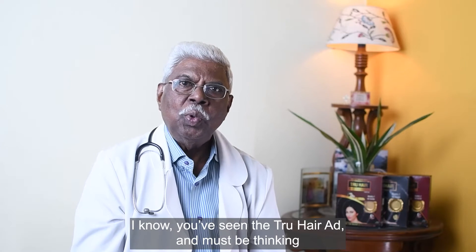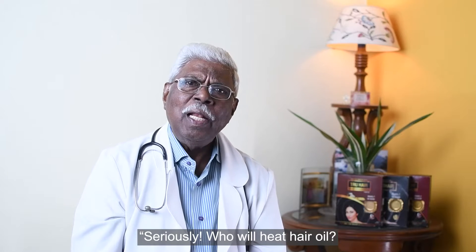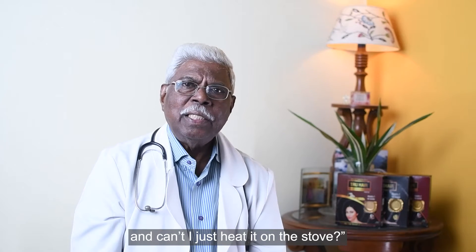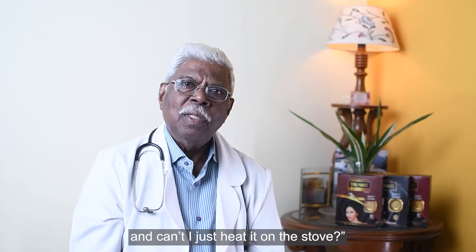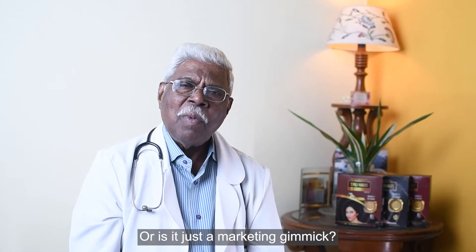I know you've seen the True Hair ad and must be thinking: seriously, who will eat hair oil, and can't I just heat it on the stove? Does hot oil really work or is it just a marketing gimmick?